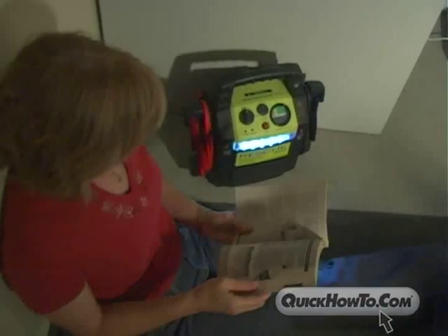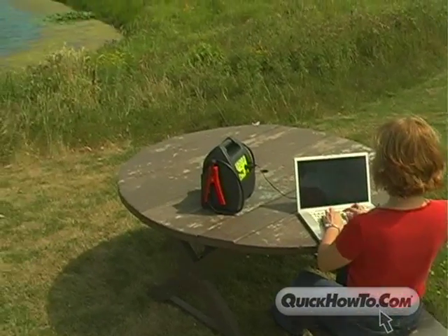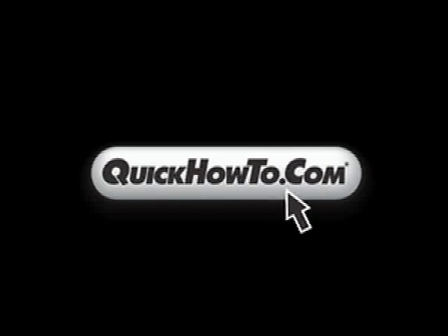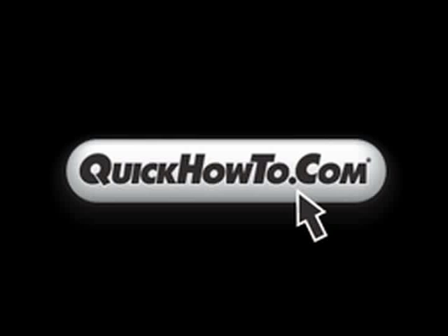Be it weather emergency, power outage, vehicle breakdown, or simple recreational use, Rescue Booster Packs will give you power when you need it most. For more information on Rescue Booster Packs, visit related sites on QuickHowTo.com.